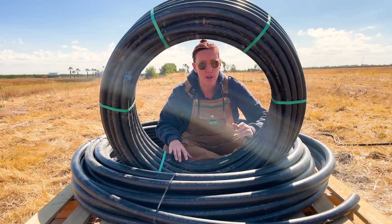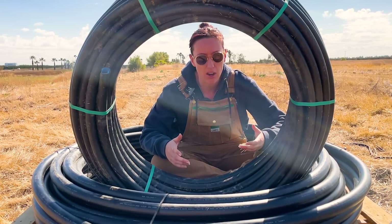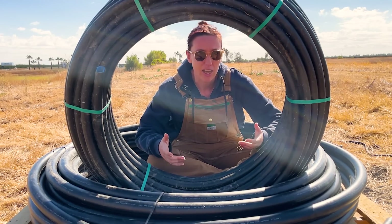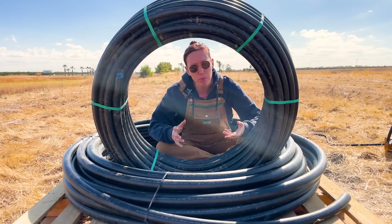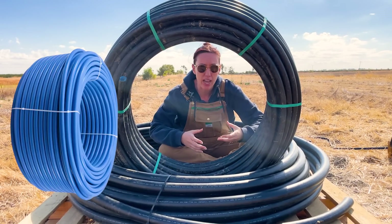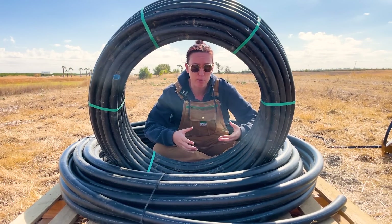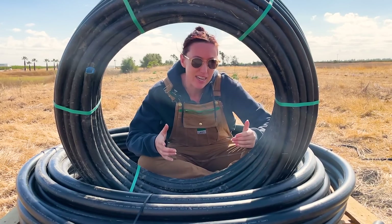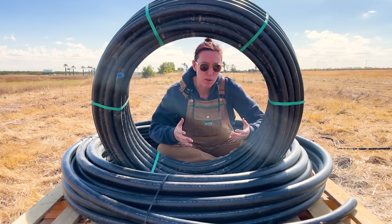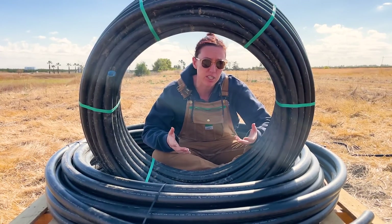Both of these poly pipe rolls are rated as IPS, or iron pipe size. All of the RPS Water Pumps stainless steel fittings are rated as IPS, and so are most PVC fittings on the market today, so they're compatible and swappable. Our general recommendation is to stay away from CTS blue PEX pipe, which has different internal diameter measurements than standard plumbing, making them incompatible. CTS is more often used with the copper plumbing found inside your home. Mixing CTS and IPS can result in incompatible fittings and you may end up damaging your pipe from forcing a fit.